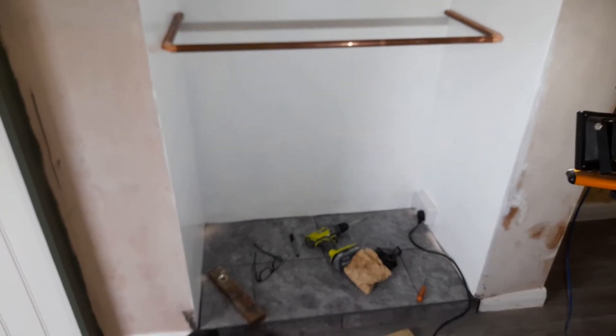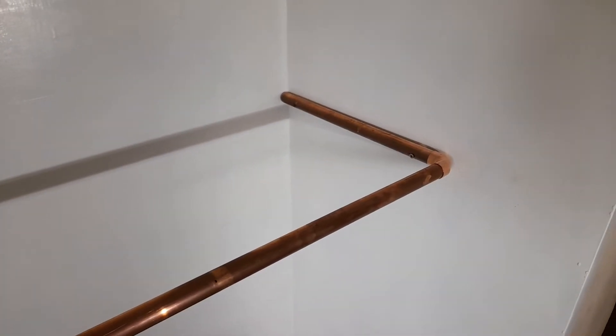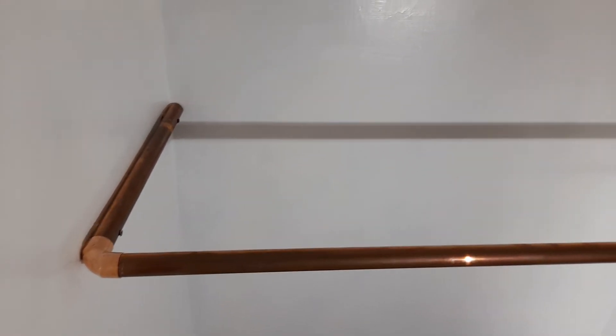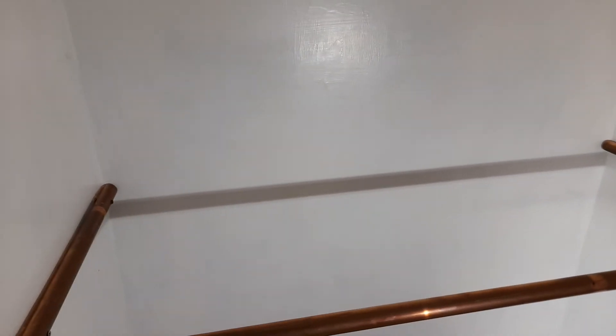So this is where the electric log burner is going to go into here, and I want to put a shelf above it. I've decided and designed this shelf holder, which is made out of copper pipe, as you can see — 22mm copper. On this shelf I'm going to have steam engines, miners lamps, brass lamps, and all old stuff on. So I wanted a kind of a copper theme, brass theme.